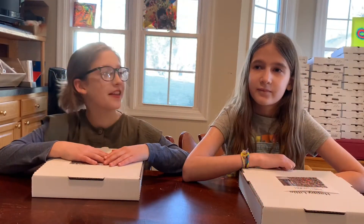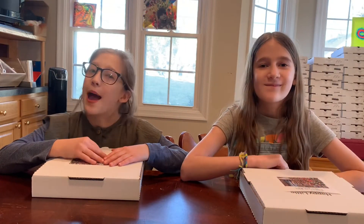Hi everybody! I'm Stella. And I'm Mabel. And we are from Happy Little Life Studio.